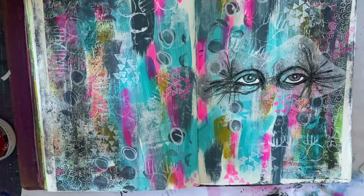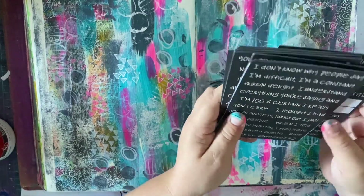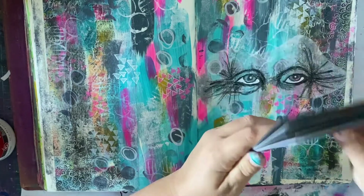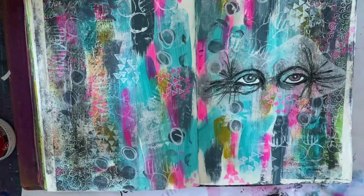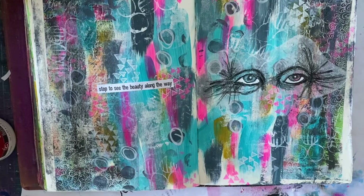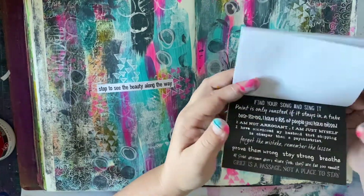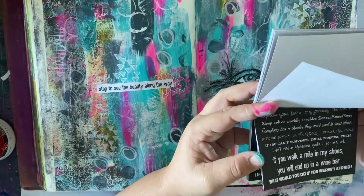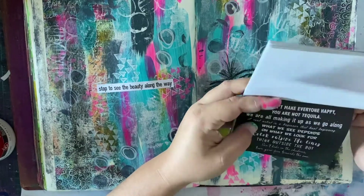I wondered if adding a colour to the iris would have looked different — didn't think of that. So now, as always, I'm going through my stash of many sticky quotes. I have the Tim Holtz books, the Backchat, and Art by Marlene — I love them. They're perfect for art journal pages when you want just that little bit of a quote on the page. The one I've grabbed says 'Stop to see the beauty along the way,' which I thought was quite fitting seeing as I was using eyes as my focal point. I'm going to add a scribbly, liney border around it with my Stabilo pen.